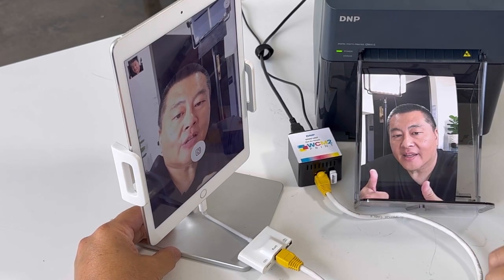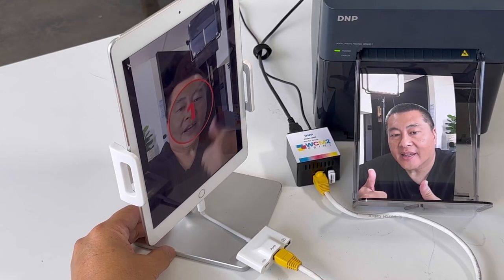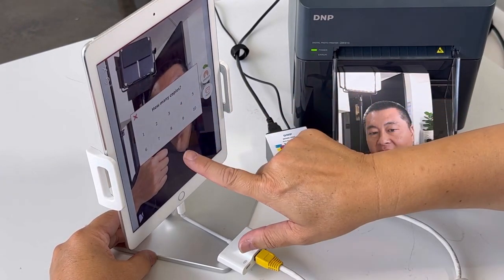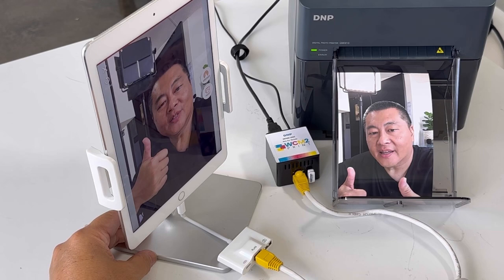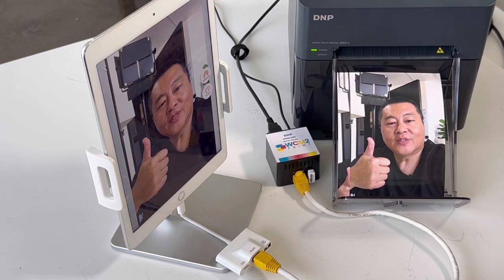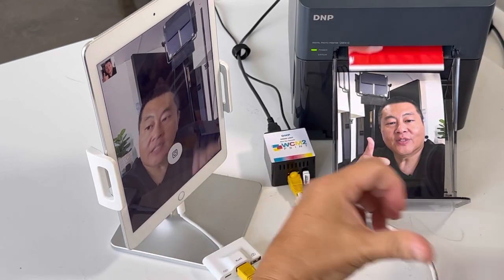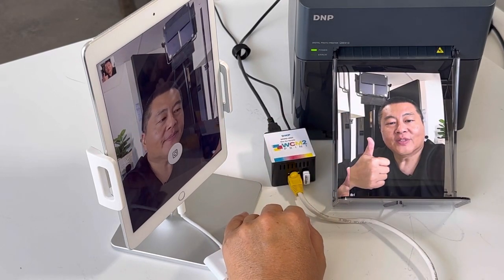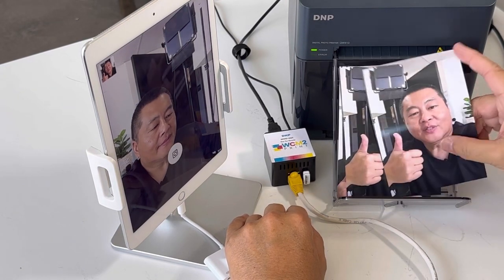Now we're going to go ahead and run a session and I'm going to show you how this works. You hit touch here to start, it does a countdown — thumbs up — I take my picture. It's going to allow me to print and I get to select how many copies; I want one. It's going to send the data or the image to the wireless connect server and then it'll print out on your printer. Now you see the print coming. I want to warn you guys: while this method works and it's highly reliable, it still takes about 30 seconds to process the photo plus the time it takes for your printer to print.